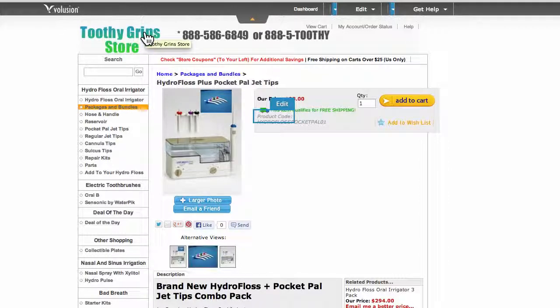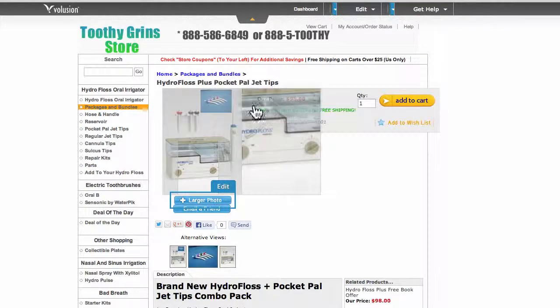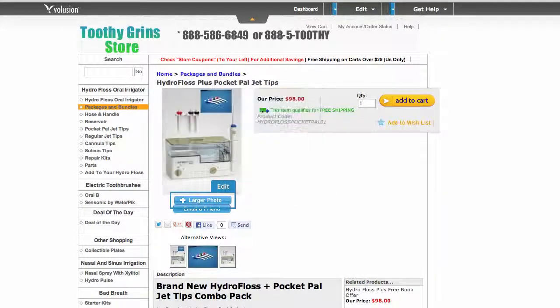This is Dave with ToothyGrinStore.com — drop by and visit us today. We have a number at the top of the screen you can call if you have any questions. Thanks for watching. Like this video, and there will be a link to this exact page underneath the video so that you can find it. Thanks again for watching.